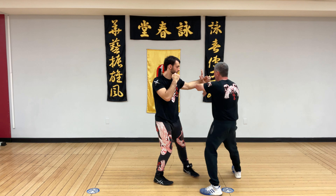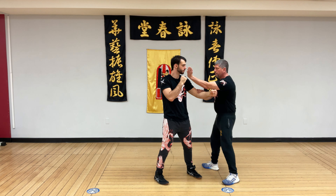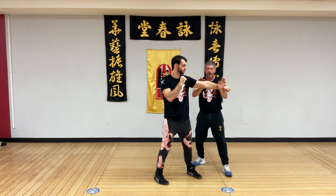He throws a round punch, I counter with Bongsau, I move outside, Poxau, step in, palm strike, move from underneath and on break.